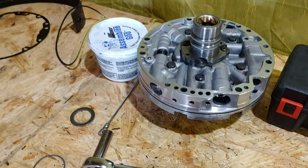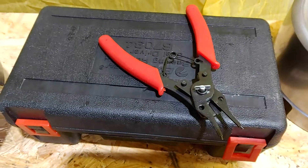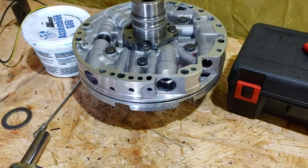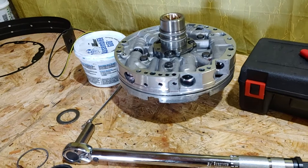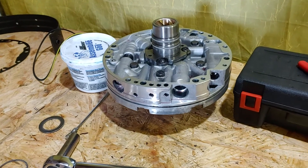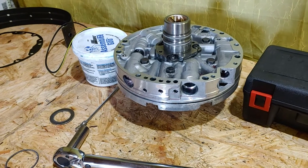On a difficulty level of one to ten — ten being most difficult — I'm going to give putting this pump together a straight-up eight. The snap rings were a pain, and getting the springs in was a super pain until I figured out the T-bar.